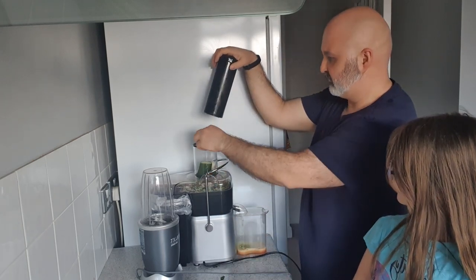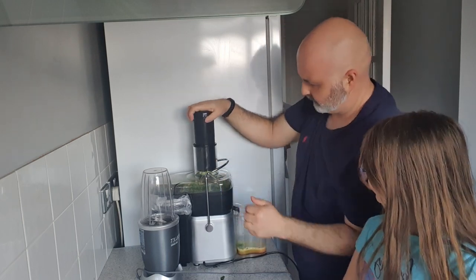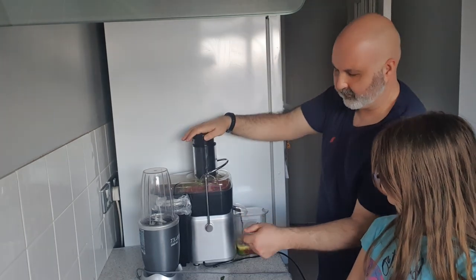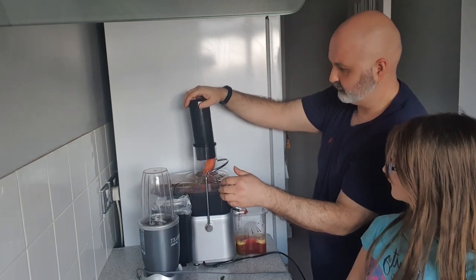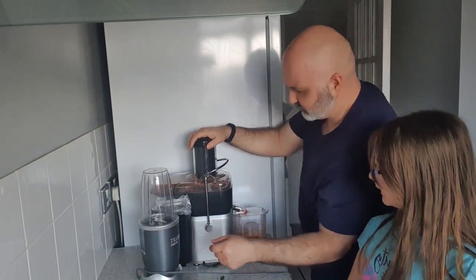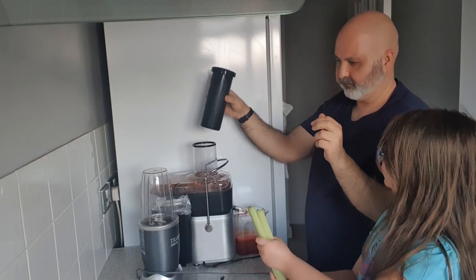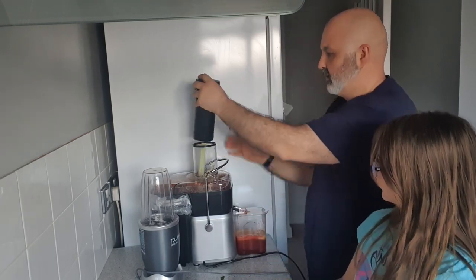Add the stem from the broccoli — it creates a little nest inside with tiny holes and then it juices it out. Next thing I always add is the carrot. Then put the celery sticks in — both of them — and push them through.